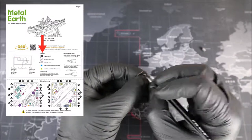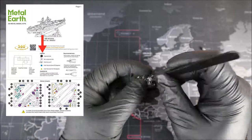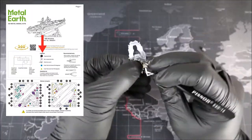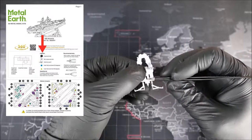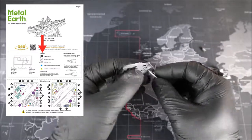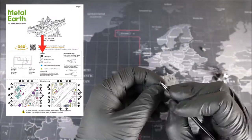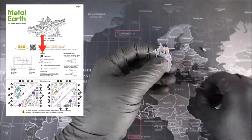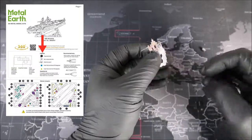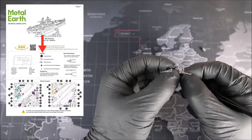At the bottom of our legend, we have an assembly tip which says: if needed, slightly twist the tabs to hold the parts together, then untwist and bend the tabs down for a nice finish. I definitely recommend doing this, especially if it helps you get certain pieces together. One thing to note though: if you are choosing to unbend your tabs, every single time you do this you are weakening the metal. So it's very important to do this only a couple of times — you don't want to accidentally break one of your tabs and not be able to finish your model.